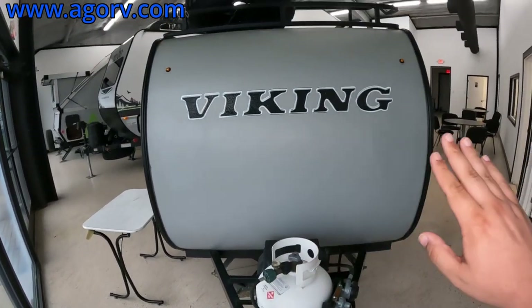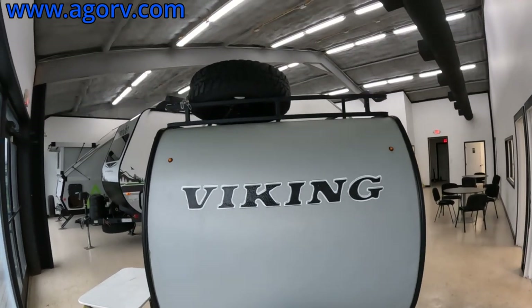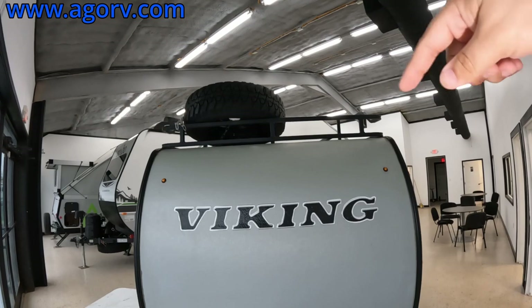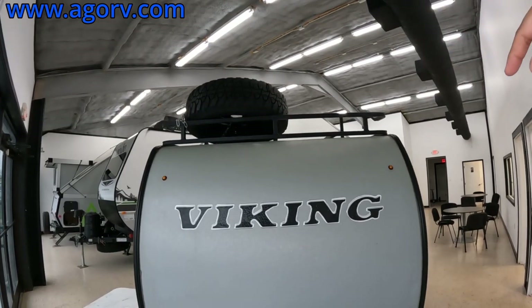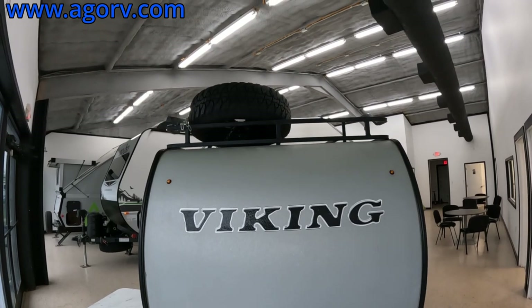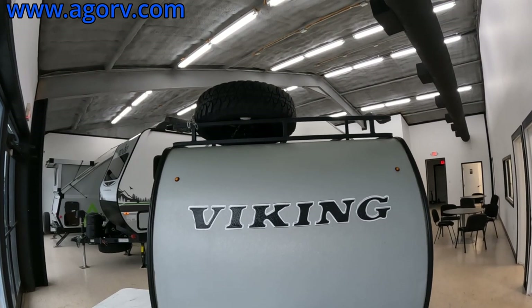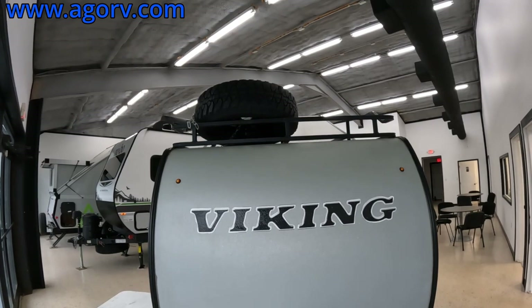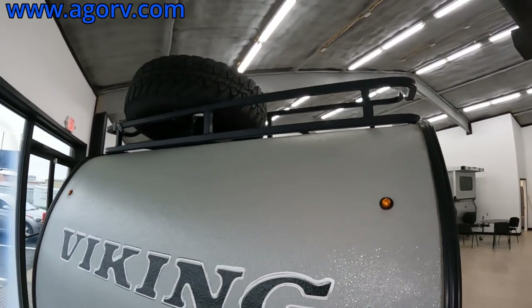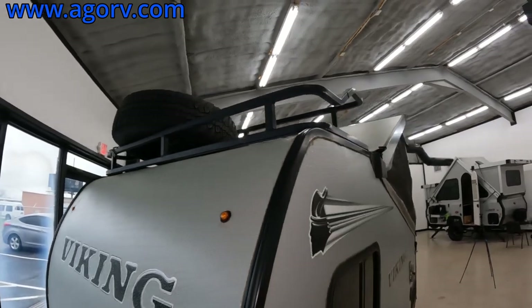You have the Viking logo on a gray background, and the spare tire is mounted up top in the cargo rack, which I really like. Would I put my spare tire up there? Probably not, but it's not the worst place. Getting up there would be kind of a pain, especially for somebody as short as I am. So if you decide you want this RV, we can take it down — no problem.